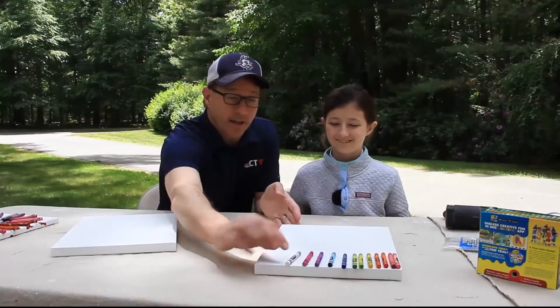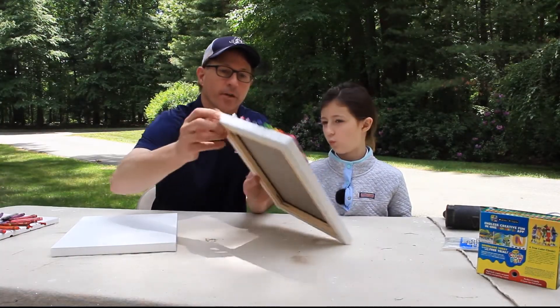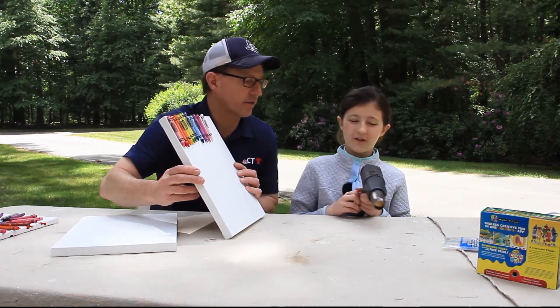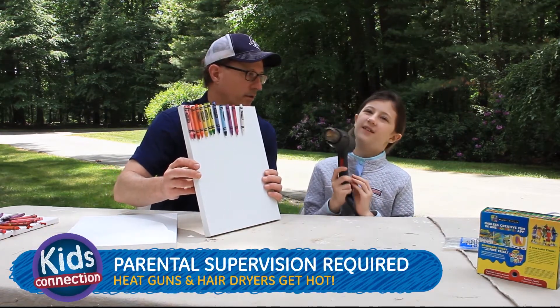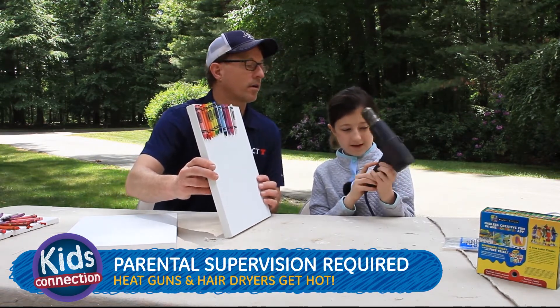It looks like these crayons are just about stuck, Molly, so we can hold it up and they won't fall. What's the next step? Next step is to use the heat gun or a hair dryer — again, that's what I used to make mine — but my dad got a heat gun so let's do this. We're going to start really low so my dad doesn't get hurt.